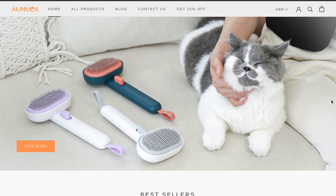Now that you have a solution for tackling the fur at its source, here's a solution for getting the fur off of your furniture.